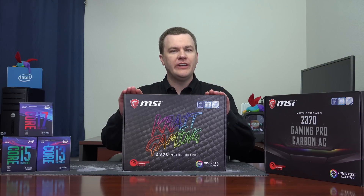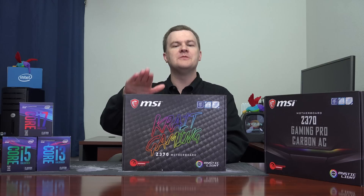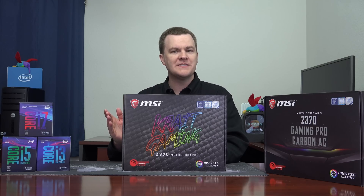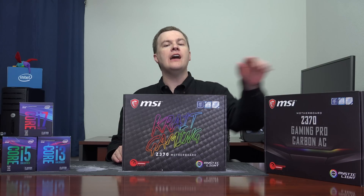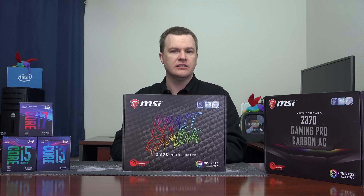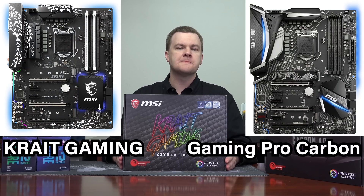There will be a build video on this coming up very shortly, so if you're not subscribed to my channel, make sure you subscribe. Linked down in the description below will be everything I talk about in this video — I'll link this board, the M5, the Gaming Pro Carbon, and the CPUs. To be completely honest, when it comes to board selection, it really is personal preference.